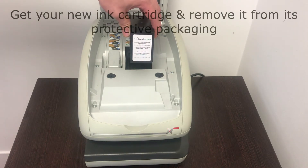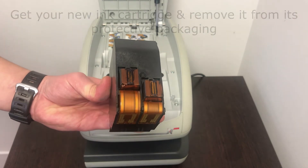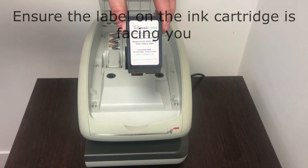Now get your new cartridge and remove the protective layer on the cartridge. Now to put your new cartridge back in the franking machine, make sure that the label is facing you.